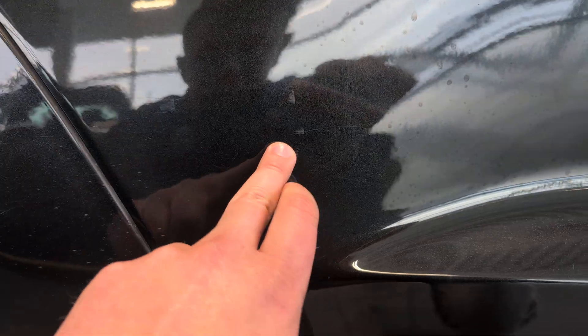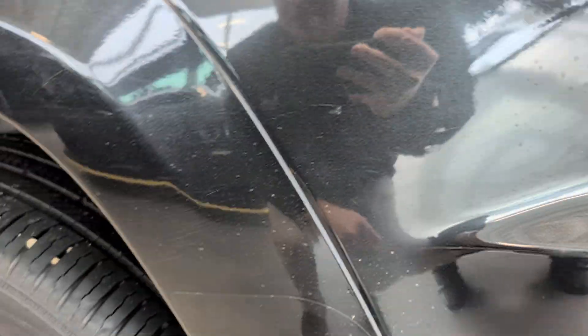These are 3M pieces there to protect the paint. But there are a couple higher up. And then you've got a couple door dings right in there — a couple in there, and then a ding right there.